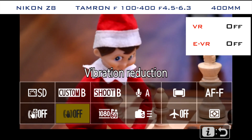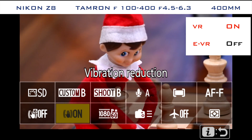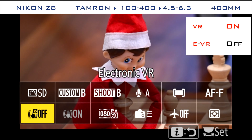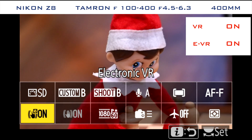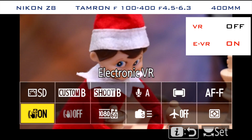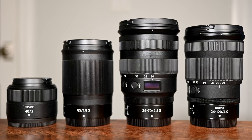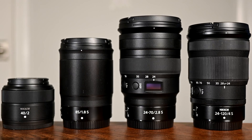First, I tested other lenses on the Z8 to see if the issue is broader than just the Tamron 150-500. EVR works as expected with the Nikon Z 70-200 f2.8. Next up I tested the Z8 with the older Tamron 100-400 F4.5-6.3 which is a stabilized lens — this operated just like the 70-200. I also tested the following native Z mount lenses: the 24-120 F4, the 24-70 F2.8, the 85 F1.8, and the 40 F2. All performed exactly as expected.